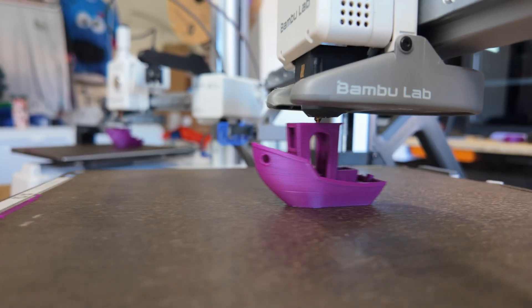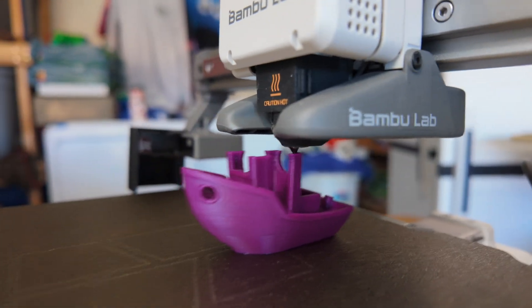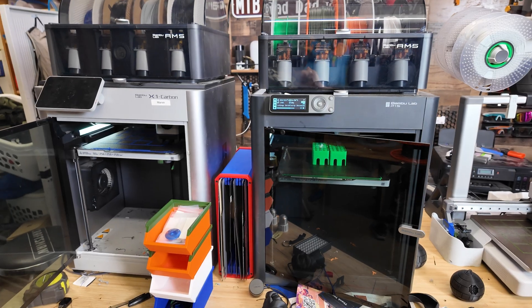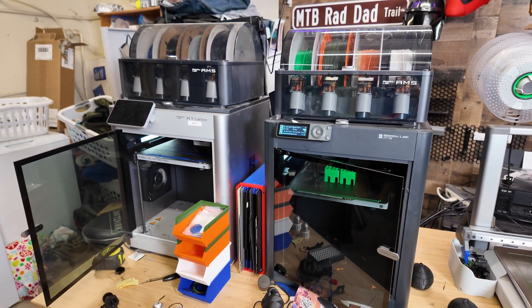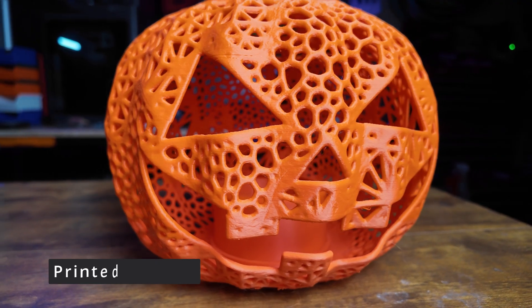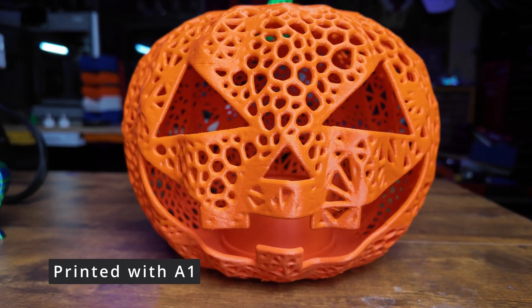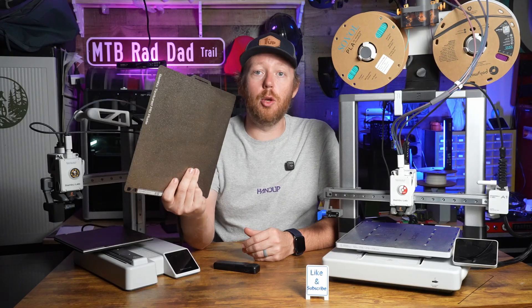There is no print speed difference between these two printers — they print at exactly the same speed according to the slicer. They are slower than the core XY printers like the P1P, P1S, or X1C, however these cost significantly less. The biggest factor here is going to be the size of the print volume. The Bambu Lab A1 can do 256 by 256 by 256 mm.